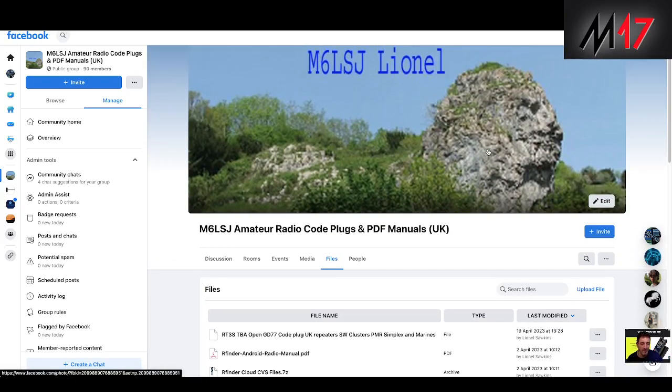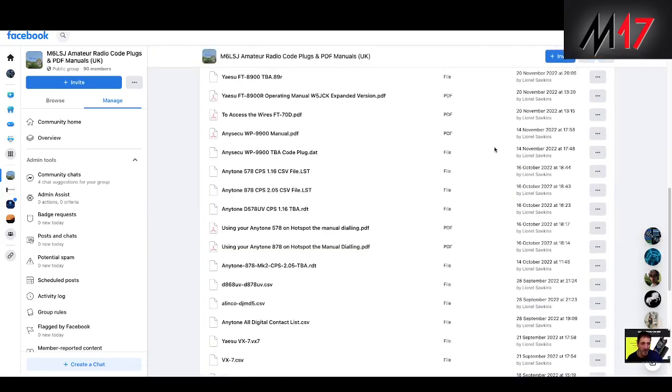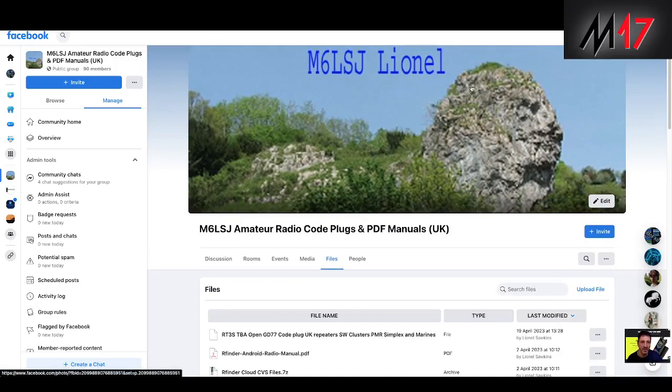Thanks very much to M6LSJ for helping so many people over so many years. Bye for now. 73, all the best.